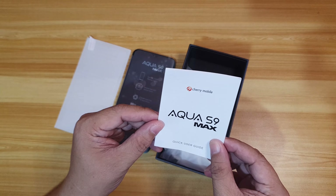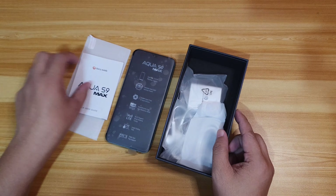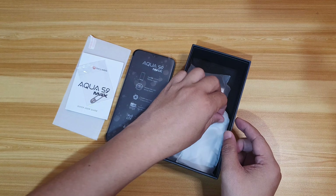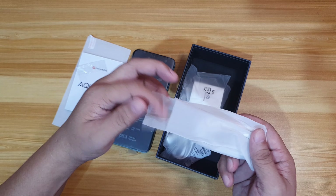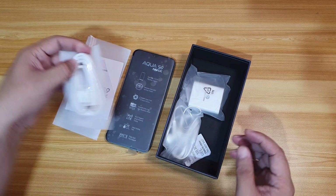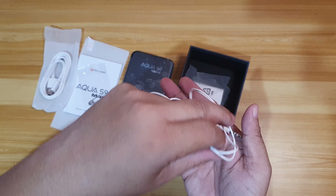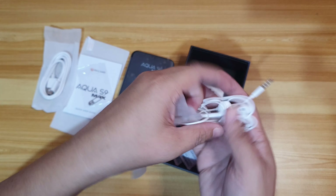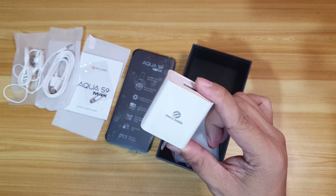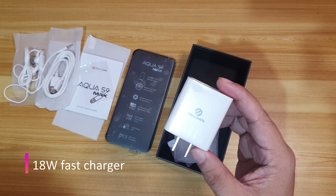Of course, there's also a quick user guide, an ejector pin, a Type-C cable, and it also comes with earphones, which is nice.